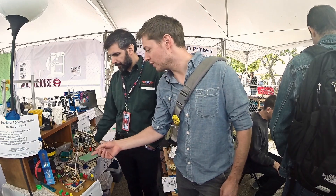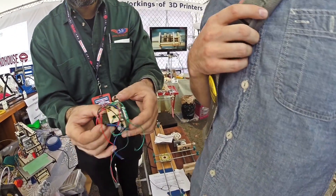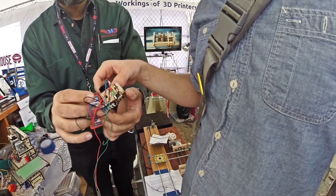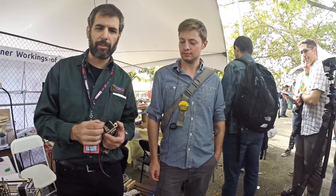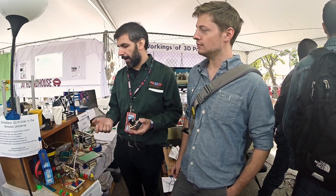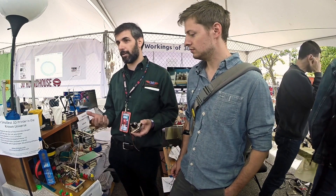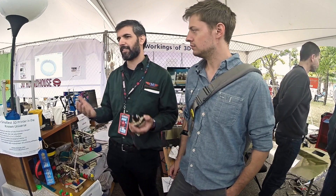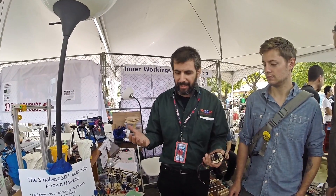So tell us about the motor you're using to drive this thing. Those are NEMA 8s. I've been buying them from Pololu and Steppers Online. They're only rated at 2.5 oz. inches, whereas a regular stepper motor might be up to 70 oz. inches. That seems like a problem, but the printer is smaller and it has a 10-tooth pulley instead of a 20-tooth pulley, which gives you a factor of 2. And it's also a lighter printer. If it's half the size in each direction, it's actually an eighth of the mass.